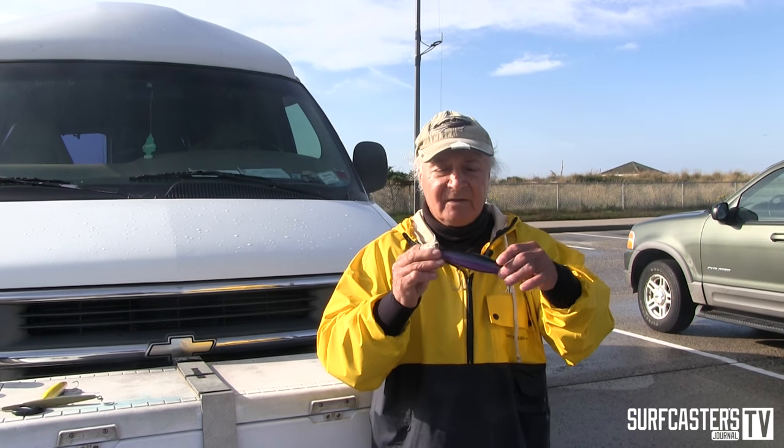We have Donnie Musso, legendary maker of Super Strike lures, and Bill Wetzel, the New York surf fishing guide extraordinaire, to fill us in on what they feel is the best way to fish these lures.